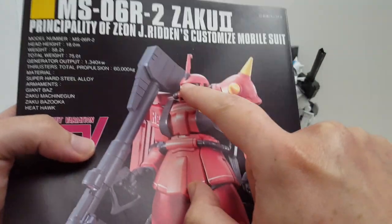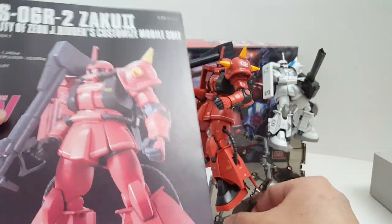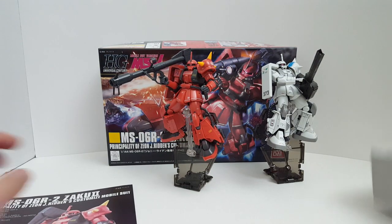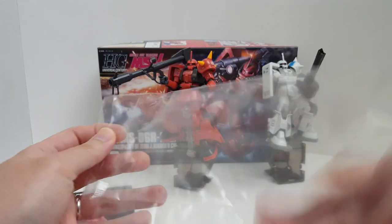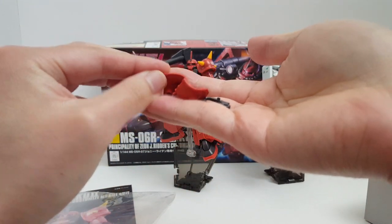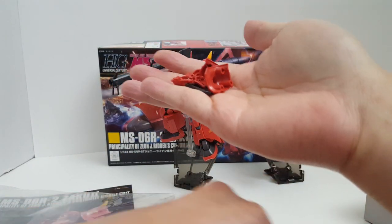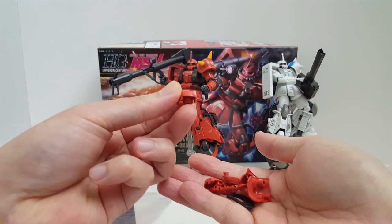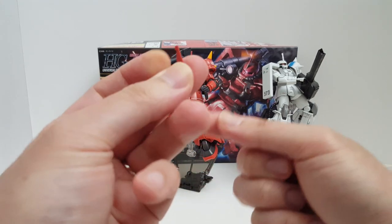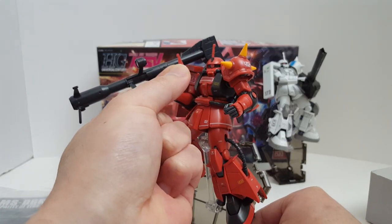This one part you need to paint right here — the Ace Pilot antenna. I actually learned something new: these types of antennas are called the Ace Pilot antenna. They're a little bit different from the Commander antenna. Here are the leftover parts — extra shoulder pauldron, some elbow or forearm armor, and an extra head if you want to make the red grunt suit version. The Commander antenna is different from what Johnny Raiden has, which is the Ace Pilot antenna.